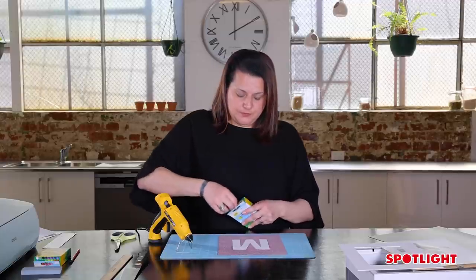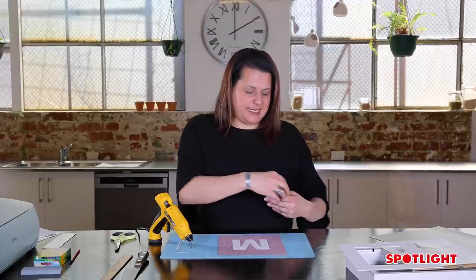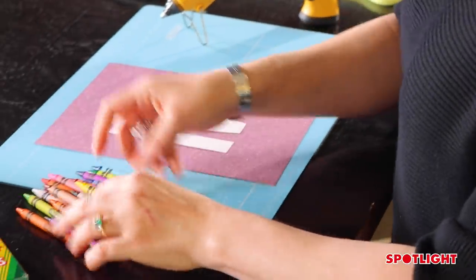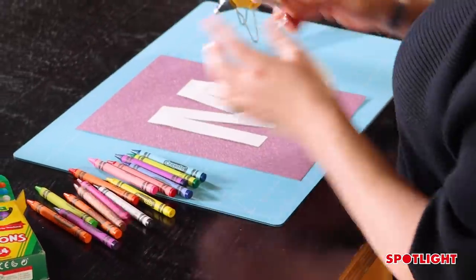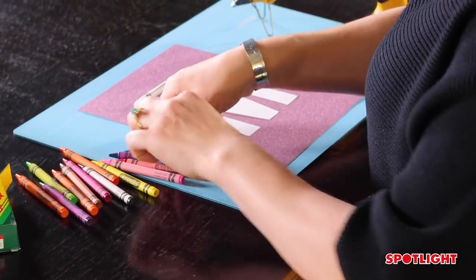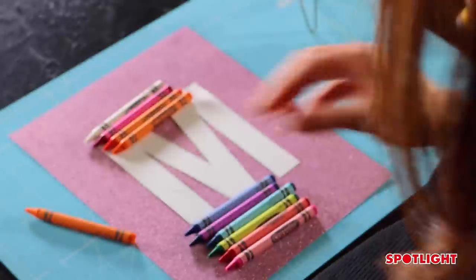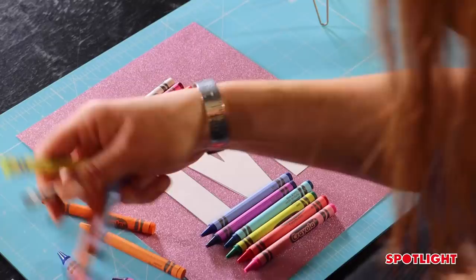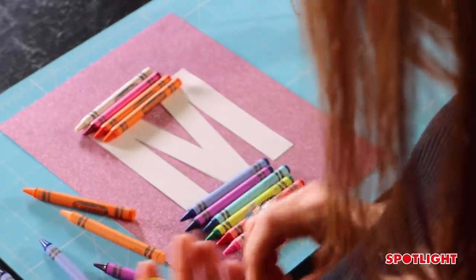Now I'm just going to get my crayons and select the colours I like and put them over the letter. I chose all different colours because I like a rainbow effect, but you can colour block them any way you like — all shades of pink, or all cool colours like different blues. That's really up to you.